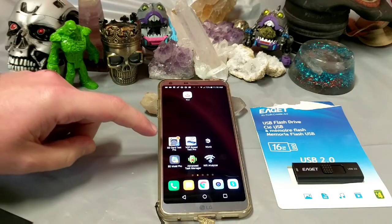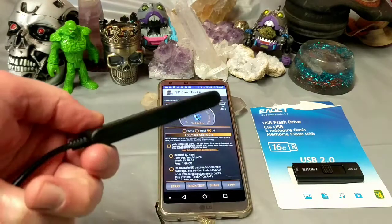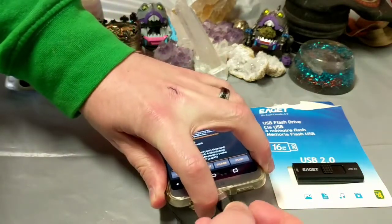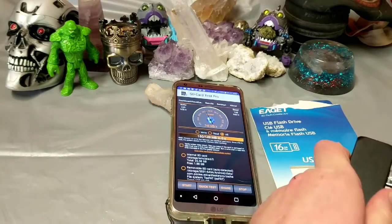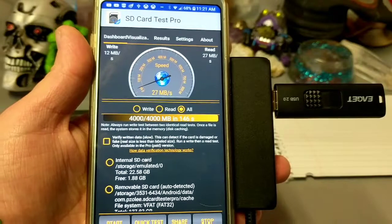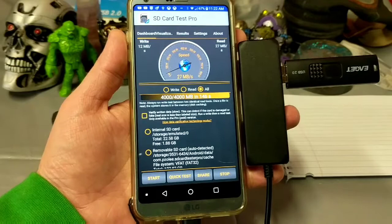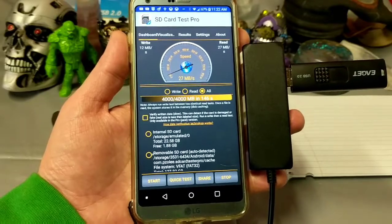Alright, let's run a few tests on this bad boy. Let's do a benchmark SD card test Pro — let's run that sucker. I've got an on-the-go cable that I can use here to easily plug it into a phone. I definitely recommend you get one of these, they are so super useful. And we got a respectable 12 megabytes write and 27 megabytes read per second.